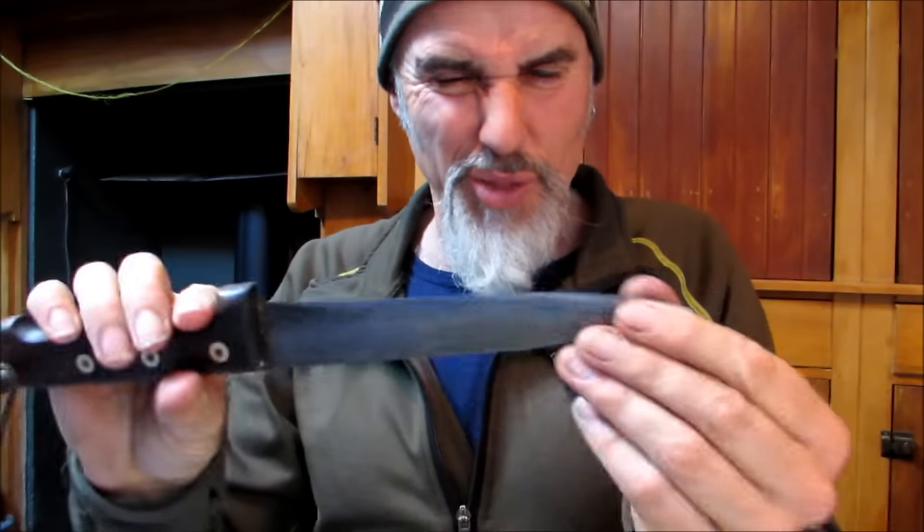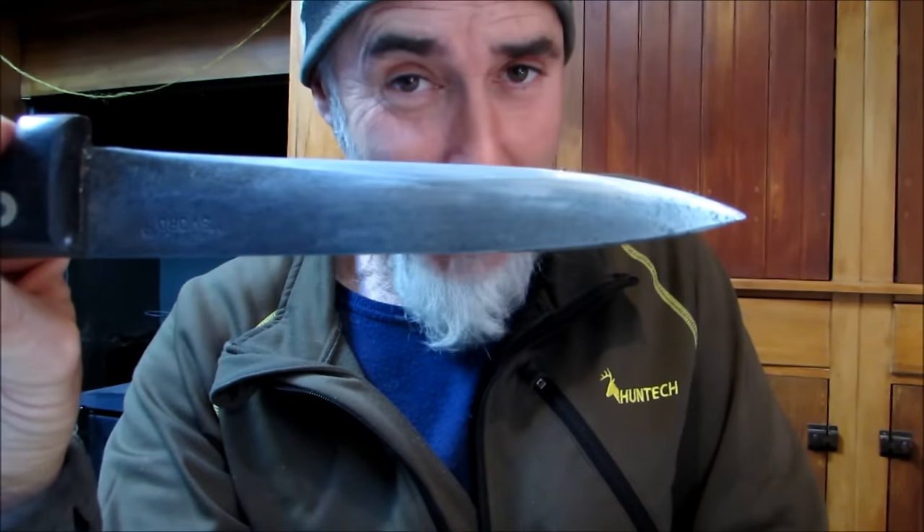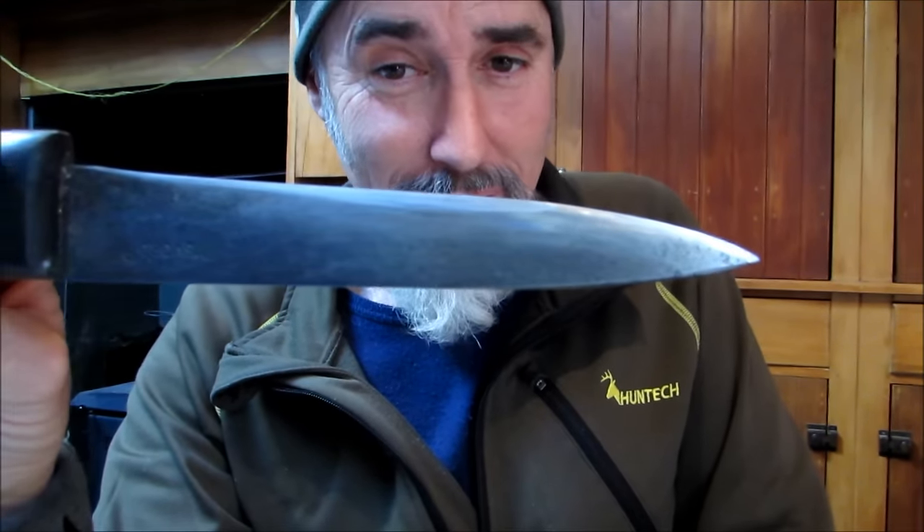G'day, how you doing? Today I'm talking about the stick knife. I've heard the Aussies refer to this as being known as a pig sticker. I've heard it called a bayonet, a dagger, a sword even. But whatever you call it, it's got to be the single most important thing that you take with you on your hip in the bush when you go pig hunting.